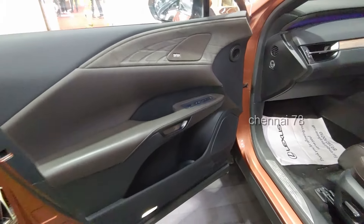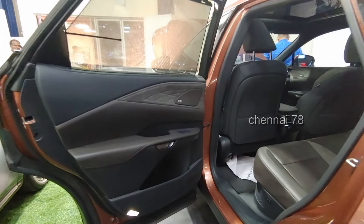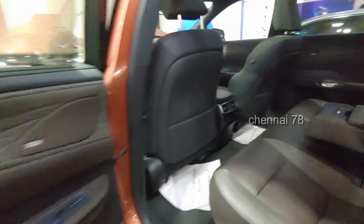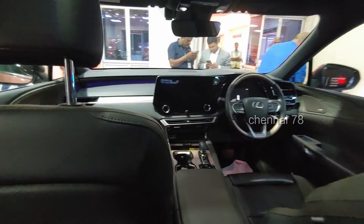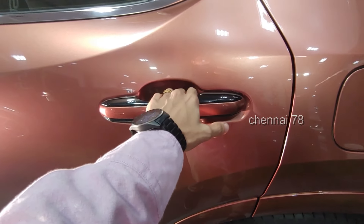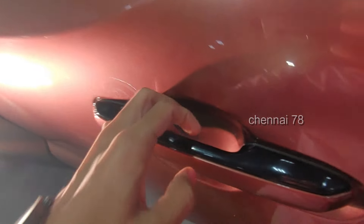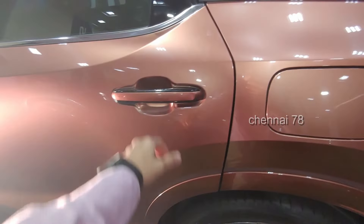There are power-adjustable seats. The door handles are very detailed — I will review the handle. There are 3-zone climate controls; in front, there is dual-zone with separate temperature control. There are headrests, and there is a concept of e-latch — a small switch that lets you open and close the door.